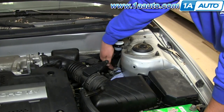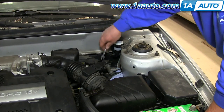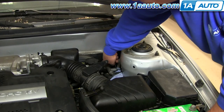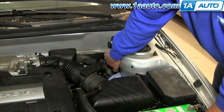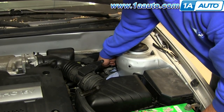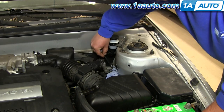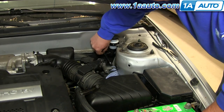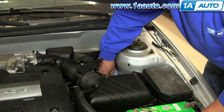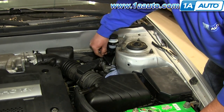I've located the fitting that we're going to need to remove, that carries the brake fluid from the master cylinder to the slave. Using an 11-millimeter wrench, I'm going to remove it. I've got a rag underneath to catch the brake fluid. We're just going to speed it up here as we take that fitting apart. In just a minute, we'll have a little bit more on the tool we used and the proper tool for the job.